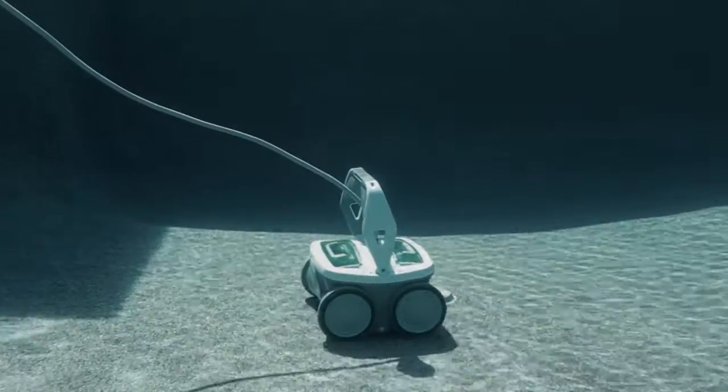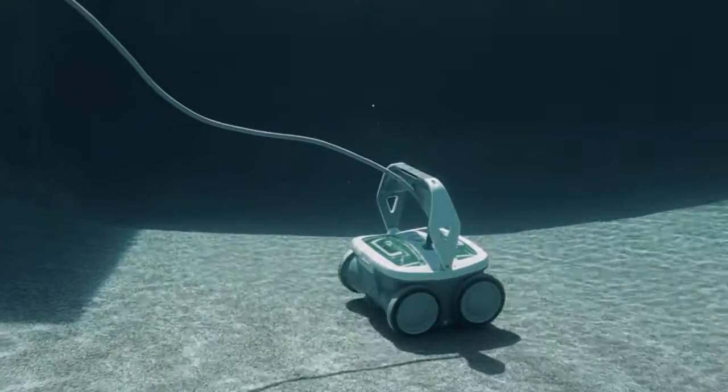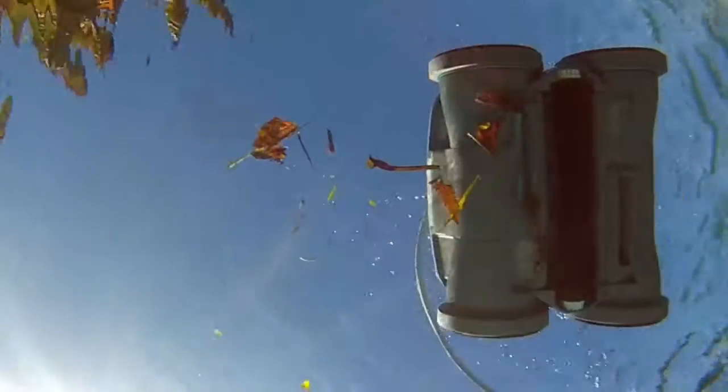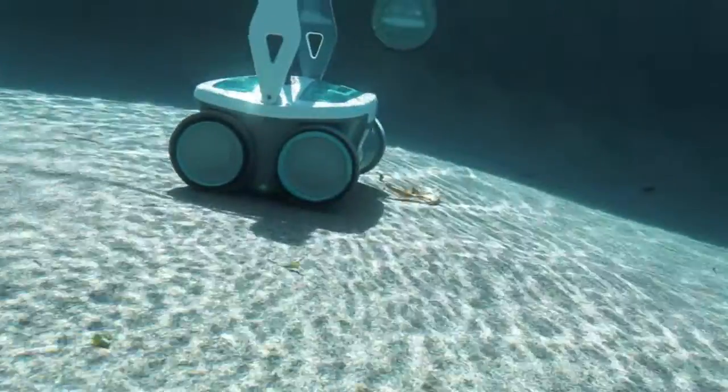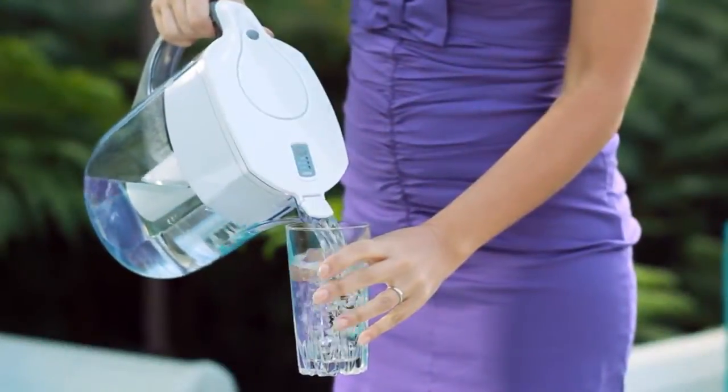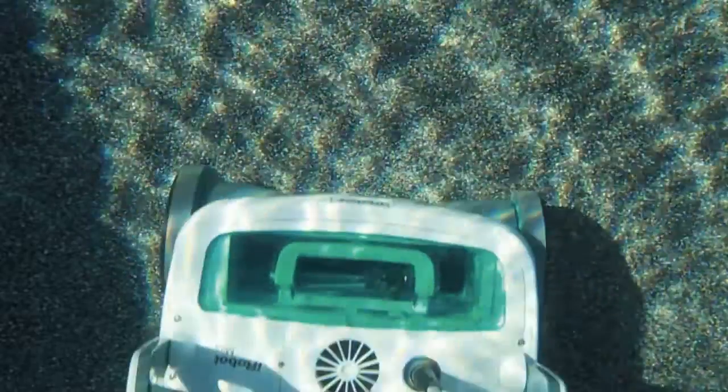Designed for any in-ground pool, Mira makes multiple passes, navigating obstacles as it picks up leaves, hair, dirt and sand. Mira also has a fine filter that captures smaller nuisances like silt, pollen, algae and bacteria as tiny as 2 microns.